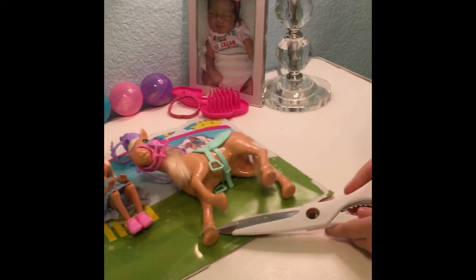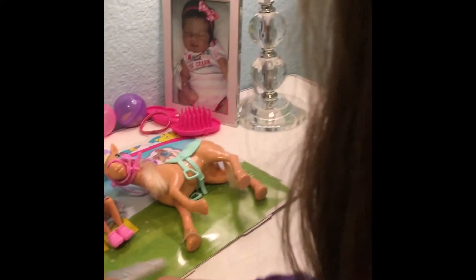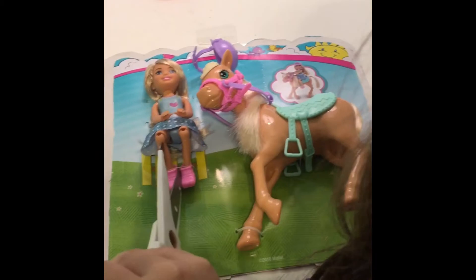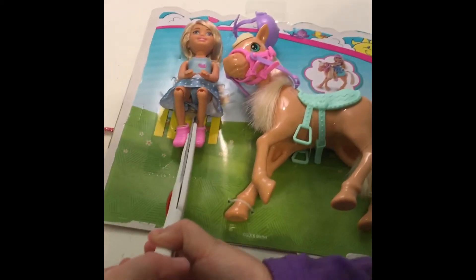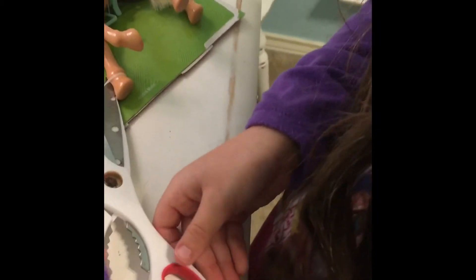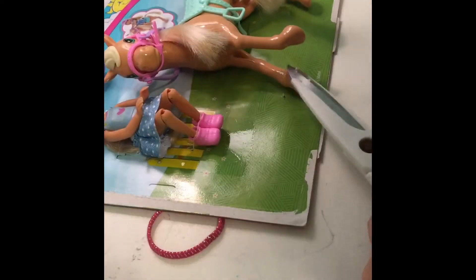These are hard for me to get out, kind of hard. Yeah, these are hard. I can't get them out with my finger — I think you are supposed to cut them. There, her feet are out. Now I just need to get the one with the horse's hoof. This one is hard. So there.